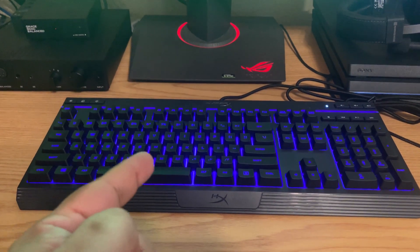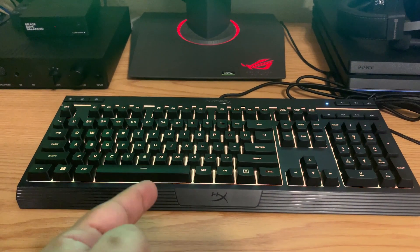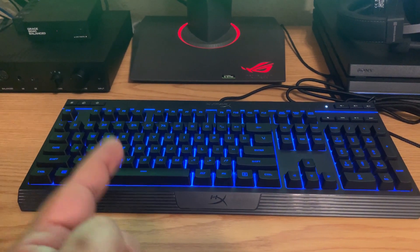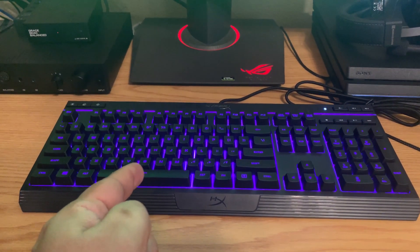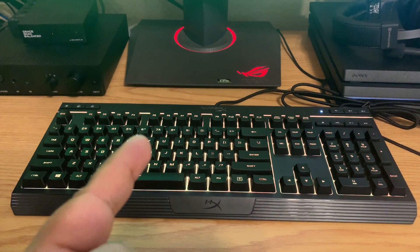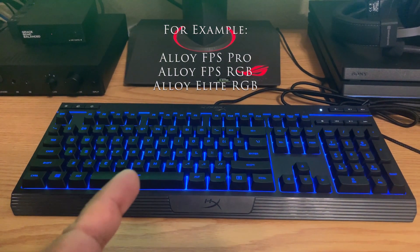The fix involves updating the firmware on your HyperX keyboard and you will need a Windows PC or laptop to get this done, as you need to download the firmware and use the software to update it. The fix is specific to each HyperX keyboard, so make sure to have the exact model handy so you know which fix to apply.